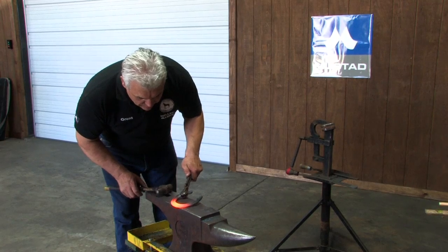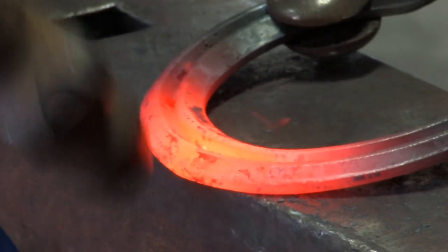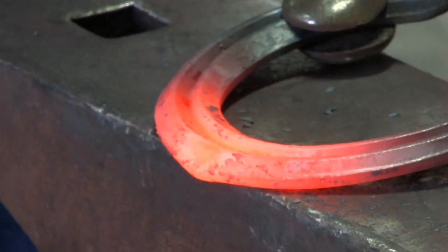I put the shoe just over an eighth of an inch over the edge of the anvil, lift it up, and hit directly into the edge, right at the center of the toe.